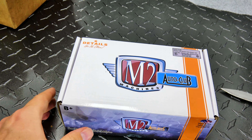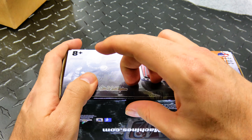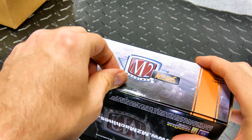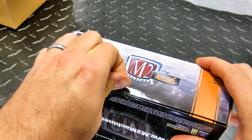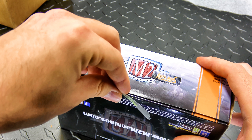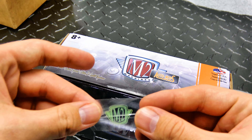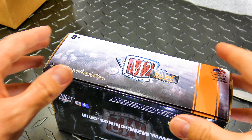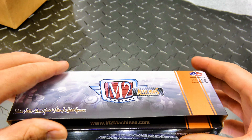Many people had already started guessing what it was going to be before I even got a chance to. There's a nice little M2 logo on here — I don't think the last one had that. Cool, I'll add it to my never-ending M2 stickers collection.